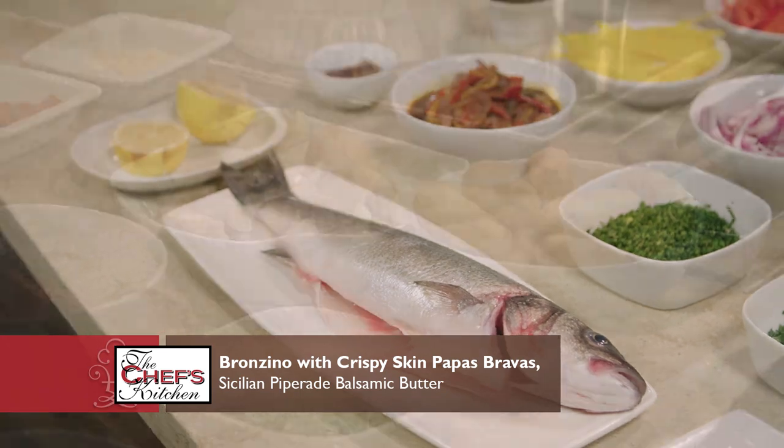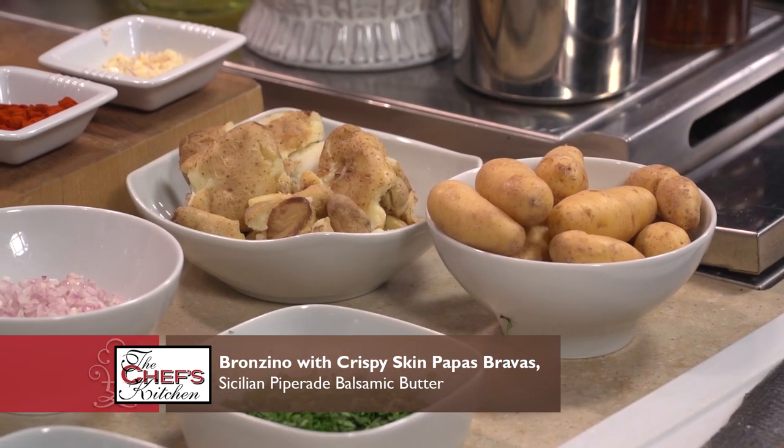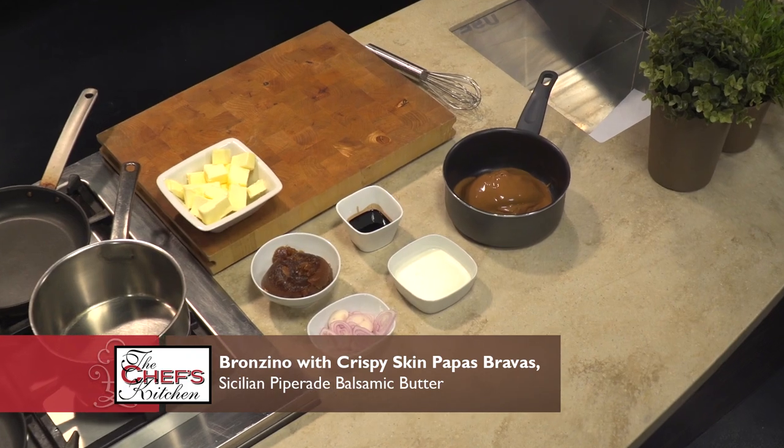What are we making? A pan-seared Bronzino, Papas Bravas, a pepperade, and we're going to make a balsamic veal stock reduction. Let's start off with getting the sauce rolling.